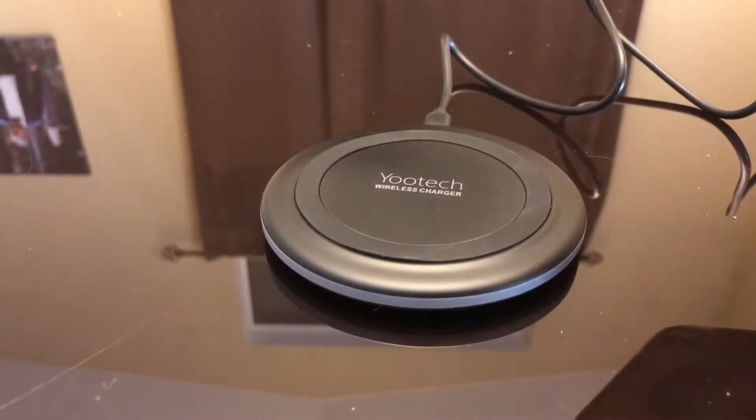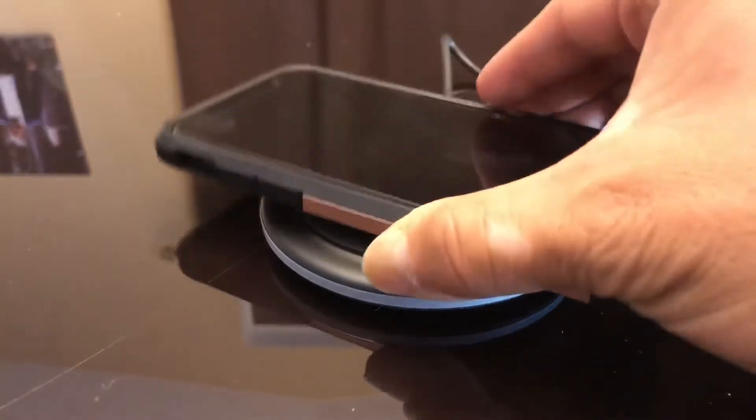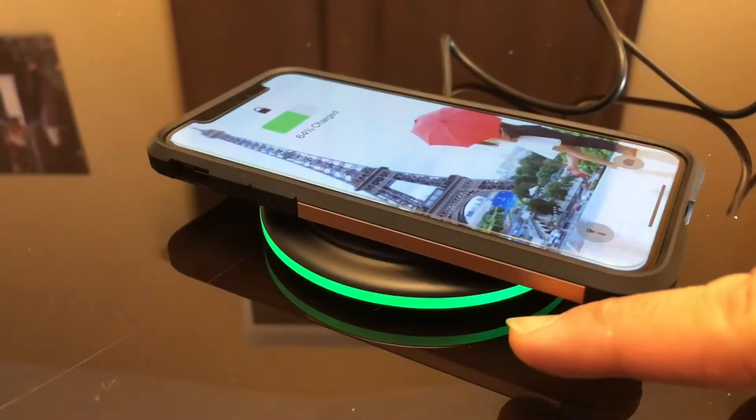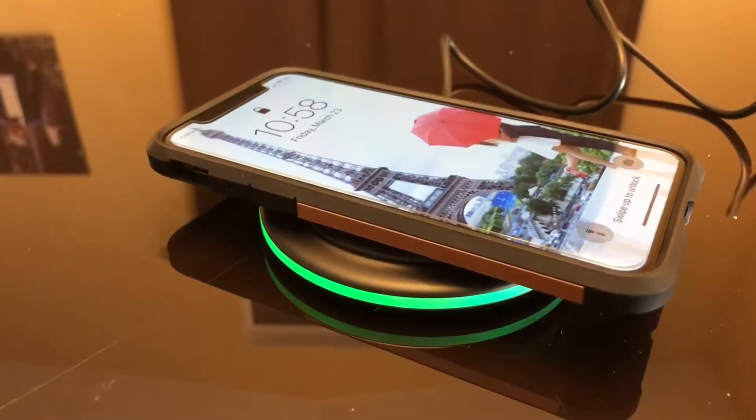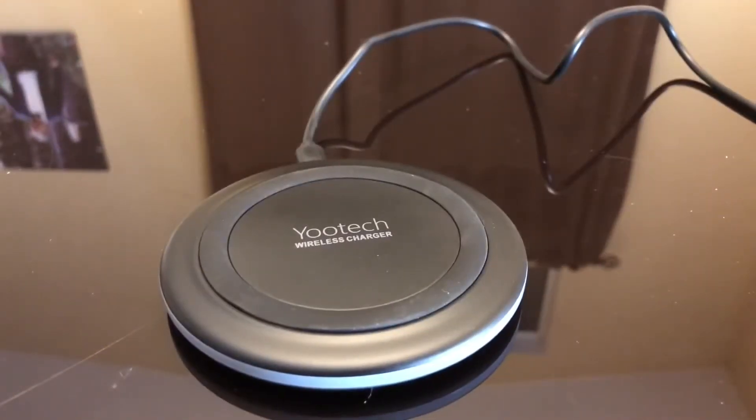I have this iPhone X here with a case, and I'm assuming this is going to work because I have another wireless charger that charged my iPhone with a similar case just fine. Let's try it — the charging LED turns on. I'm going to leave this on for a bit and see how well it does. It charged but not fast enough to finish this review, so I'm going to run this charger overnight and see how it goes.